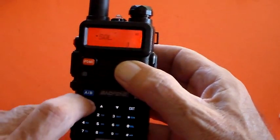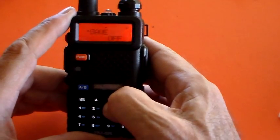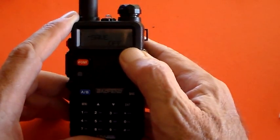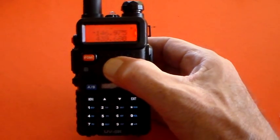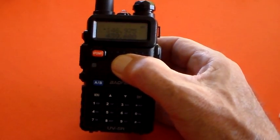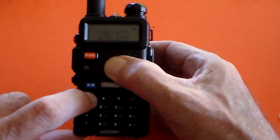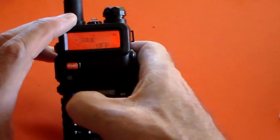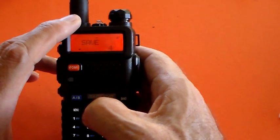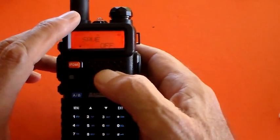There was something else in the menu — that's right, it was Save. Menu item number three is Save, and that's battery save. I've got it switched off because I'm not really concerned about preserving battery power since I've got the charger handy. But basically you can select Save 1, Save 2, Save 3, or Save 4, and Save 4 will save you the most power while Off saves the least.